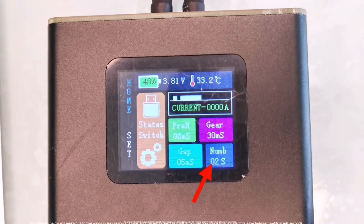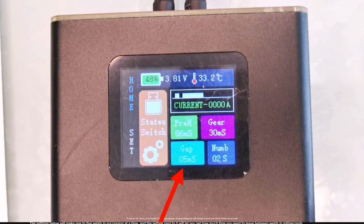The settings below will let you make 1 to 5 welds in succession at a time, and the setting next to it will let you set how much time you want to leave between welds in milliseconds — it's that simple.